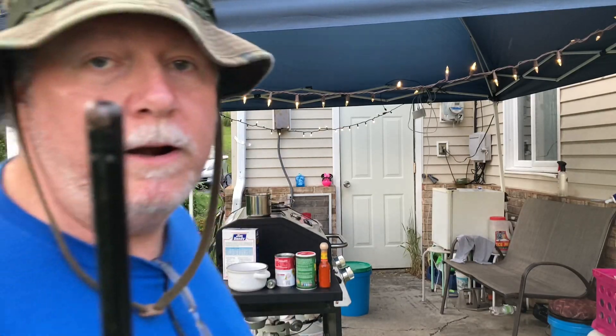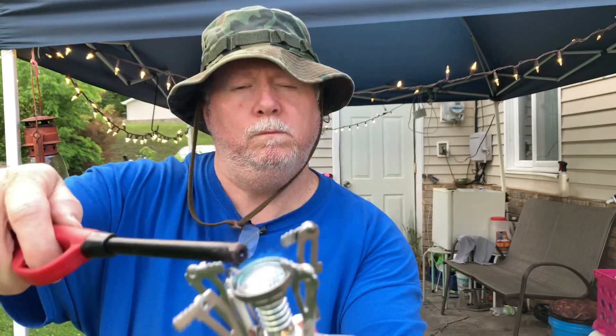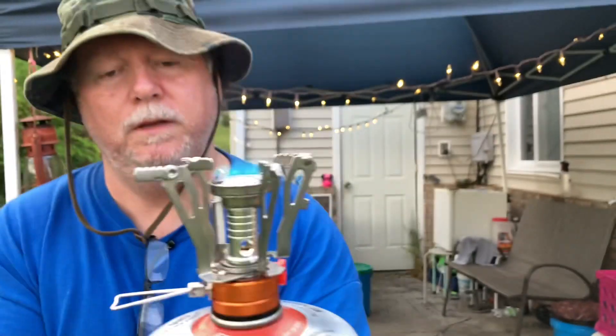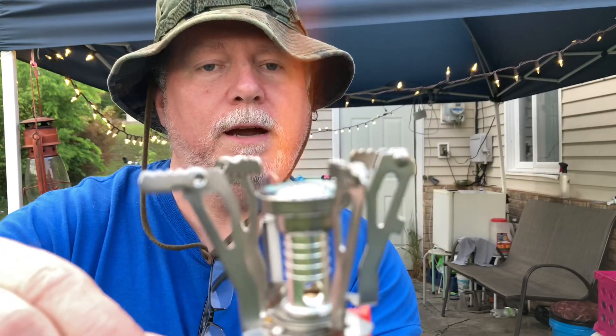Now we've got a lighter. It lit — see it? Blue flame. Listen at it. That's tight. Look at that big flame — look how big that is! Let's turn it down to low. Low is right there.